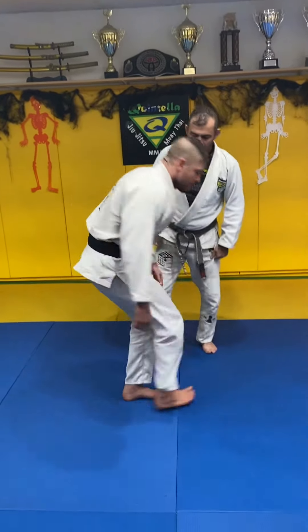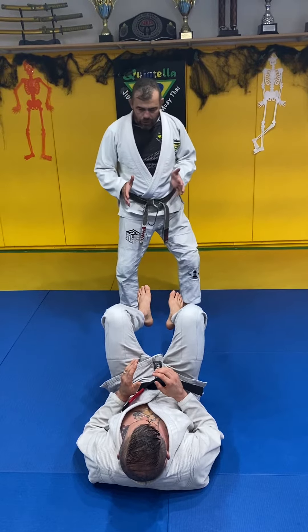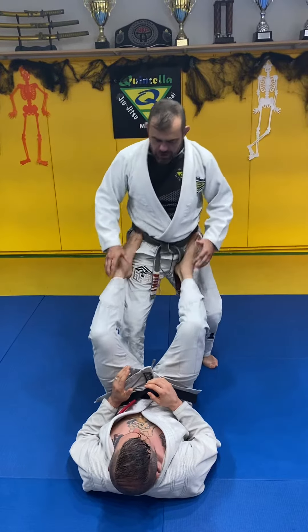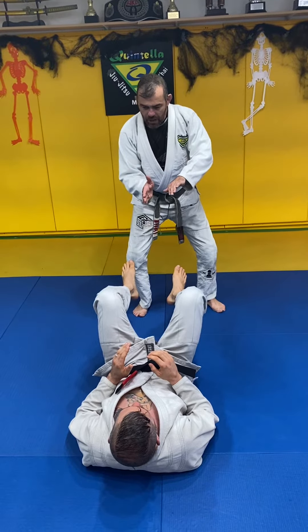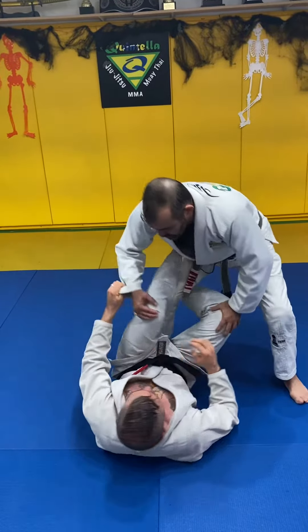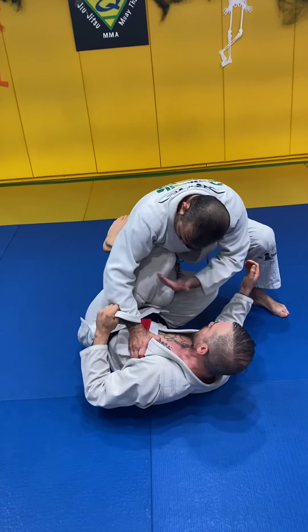Ernest, can you go down? Nowadays everybody stands up to pass the guard. I don't agree when guys come straight, because if I come straight, I come straight into his guard. So I have to try to cut the angle. When I cut the angle, my hands have to get in exactly this way. I don't open my elbows, because if I open my elbows, his shin is gonna be under my arm.